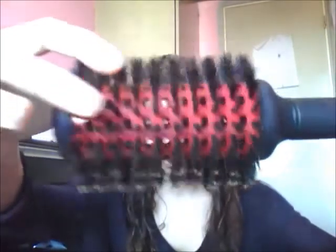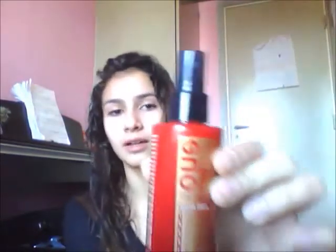What I'm gonna use is of course a blow dryer — it's a Phillips ProCare, I got it for my birthday. Then I'm going to use this round brush with bristles — sorry, there's hair on it.